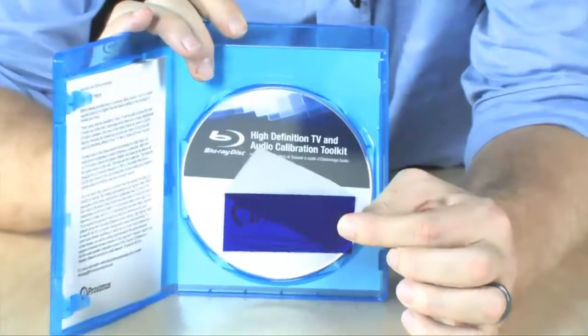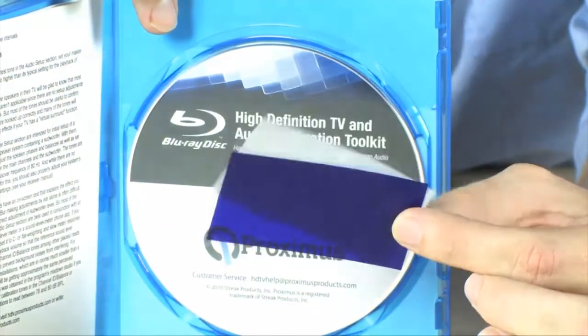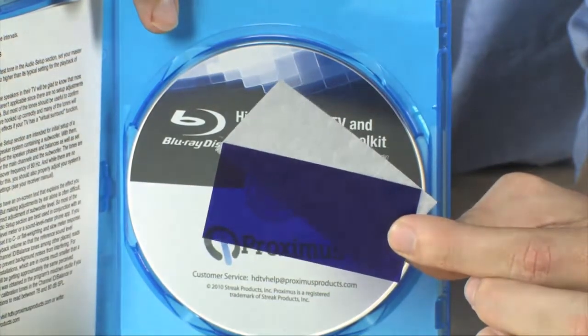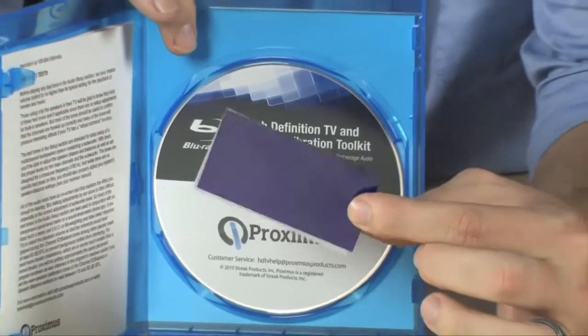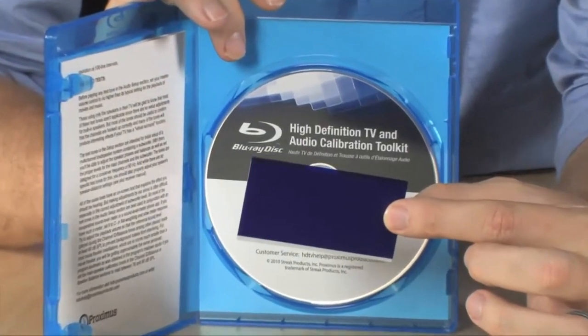It even includes a color filter which is going to allow you to perfectly set the color for your television based on this filter right here. And when you're done, you're going to notice an extraordinary difference in the quality of the picture on your screen.